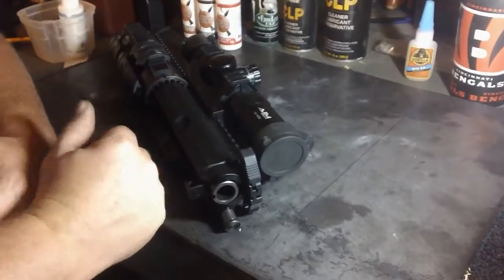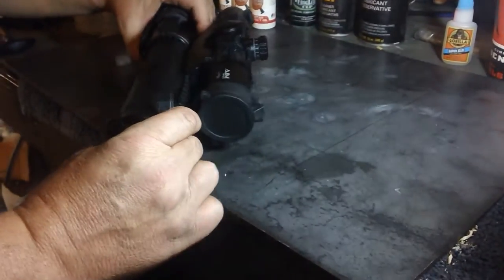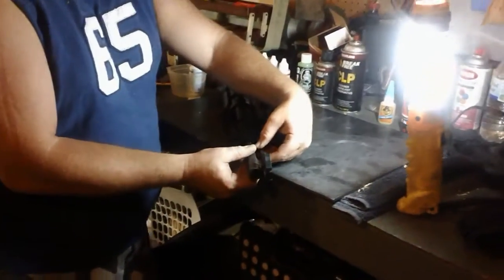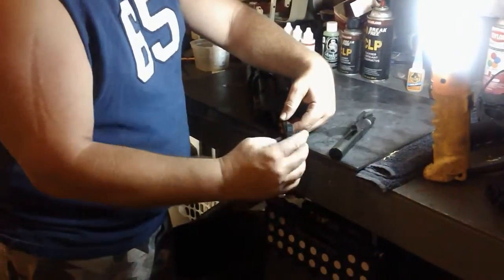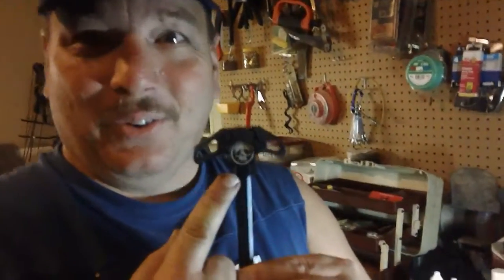Next we're going to take the bolt out — remove the charging handle and the bolt, which are right here. To do that, all you do is pull your charging handle out like this, holding on to it so it doesn't drop to the floor, and your bolt just slides right on out. Your charging handle pulls down just a little bit and comes right out. You'll notice my charging handle has a nice Head Down Products logo on it.